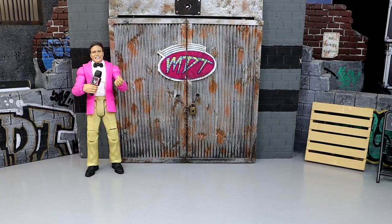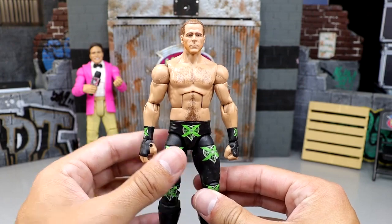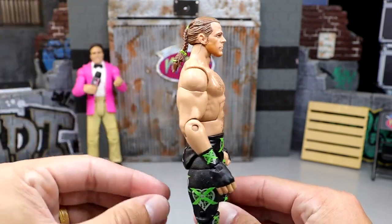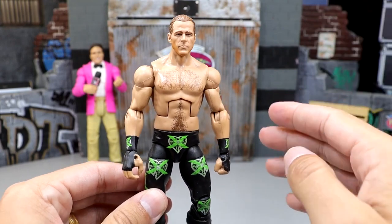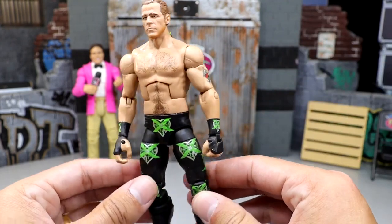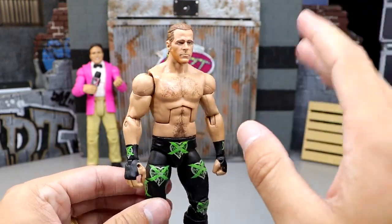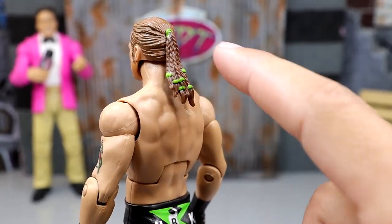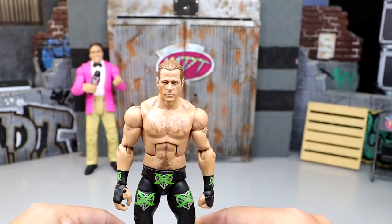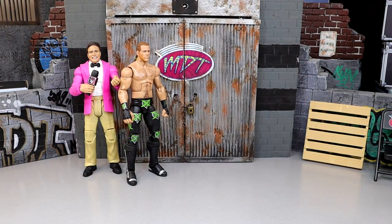Starting off first, we have the Ringside Exclusive DX Shawn Michaels Elite figure. The key change here is the head sculpt — it's the WrestleMania 30 Elite Shawn Michaels head sculpt, which is maybe one of the best Shawn Michaels head sculpts of all time. We put it on the Ringside Exclusive DX Shawn and it just looks phenomenal. We also touched up the green ponytail ties — they were red and I painted them green — which really captures the look and makes it look amazing.